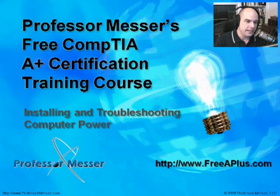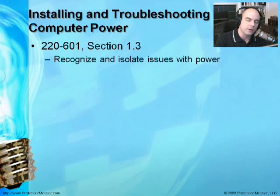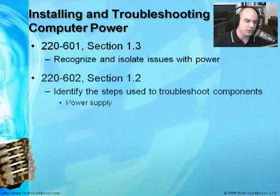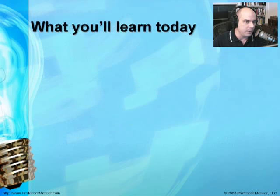Welcome to Professor Messer's Free CompTIA A-Plus Certification Training Course module on installing and troubleshooting computer power. I'm James Messer, and I'll be your host through this module. We're going to talk about the requirements from the CompTIA A-Plus Certification Exam 220-601, Section 1.3, which covers recognizing and isolating power issues. The 602 exam, Section 1.2, covers troubleshooting power supplies, and Section 1.3 covers preventive maintenance techniques for PC components.